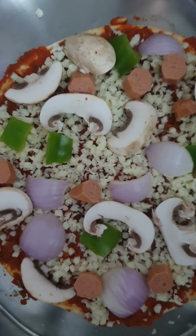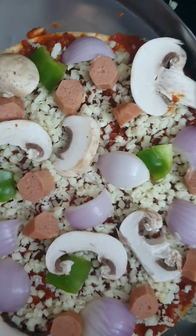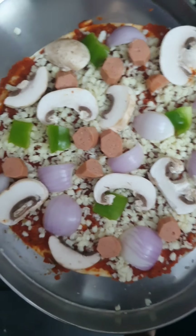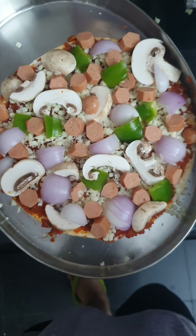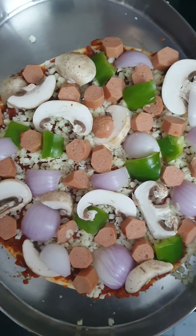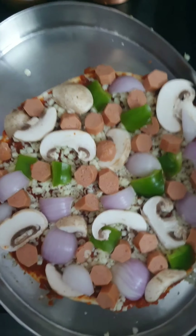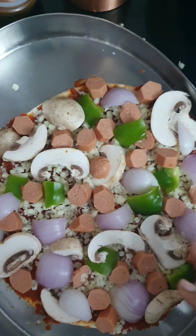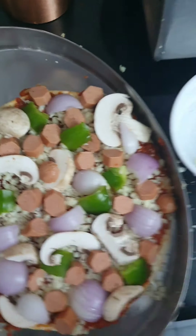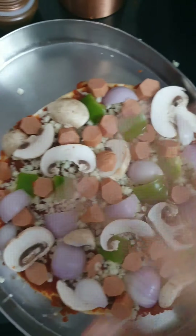In restaurant pizzas, the sausage is very less, so I like to keep a lot of sausage because I love them. My pizza is completely overloaded now — I've added a lot of sausages, mushrooms, onions, and capsicums. The nutrient content is more this way, so I like to have a plate full of spread-out toppings.